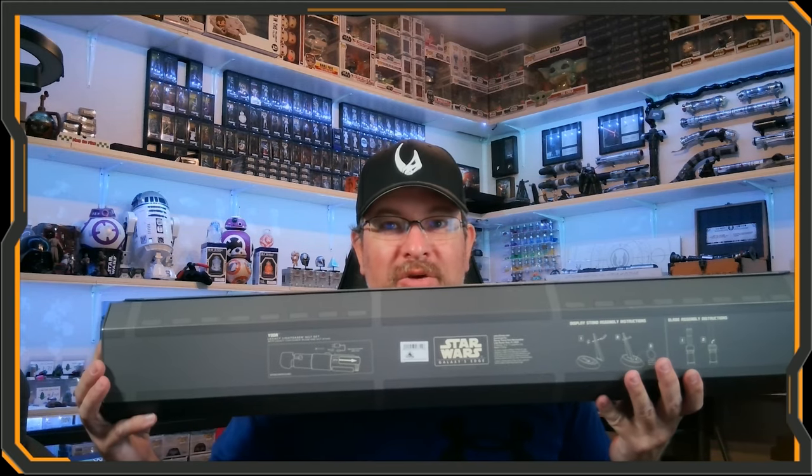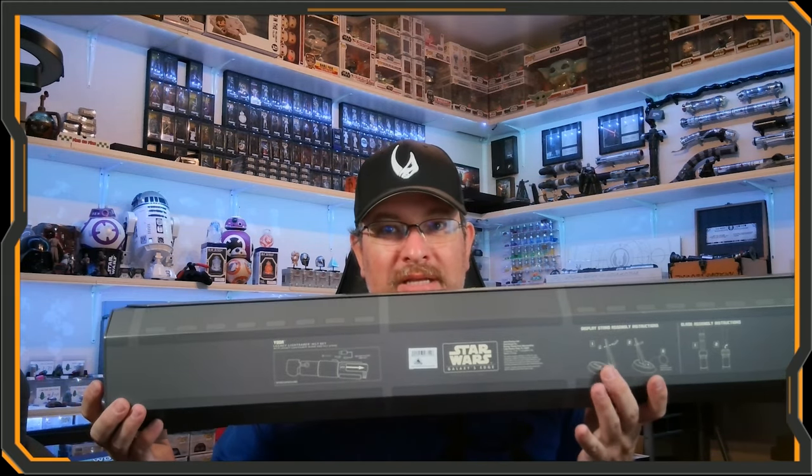We know Disney spends a lot of money on things that may or may not work — look at the Starcruiser, they spent all that money and it's closing in September. It does have the directions on the bottom and it does come with a stand, so let's go ahead and unbox it and see what everything is inside.